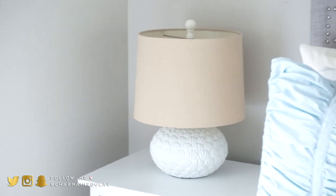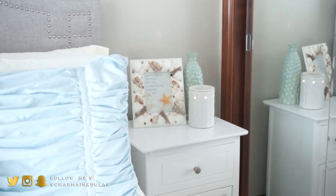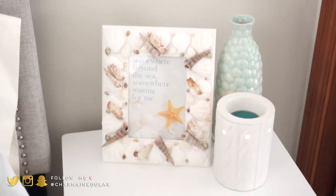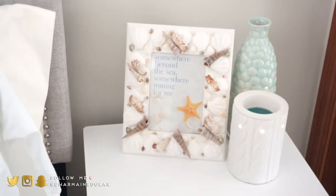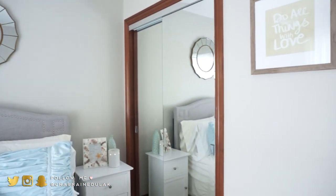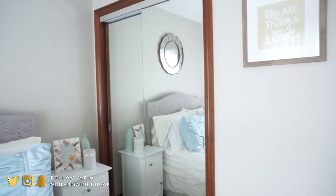This lamp is so cute — I got it from Home Goods a few years back. On the other nightstand I have a picture frame from Kohl's, a vase from a thrift store, and a Target candle warmer. On this side is a big closet that we use for storage — extra blankets, extra home decor — but we won't go through that as it's a little messy.